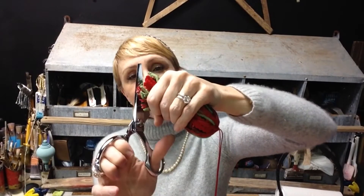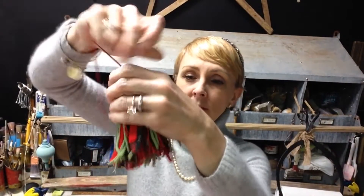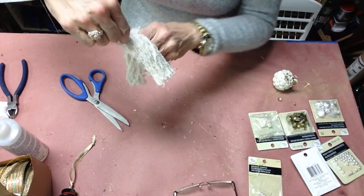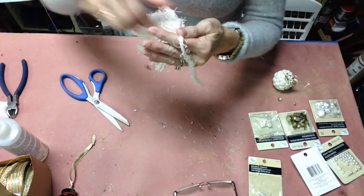Once you get your tassel put together, you just hold it and trim off the ends. You're going to be uneven, so you always want to make your tassel a little bit longer than you think it should be, so that you'll have room for trimming once you get it tied together.